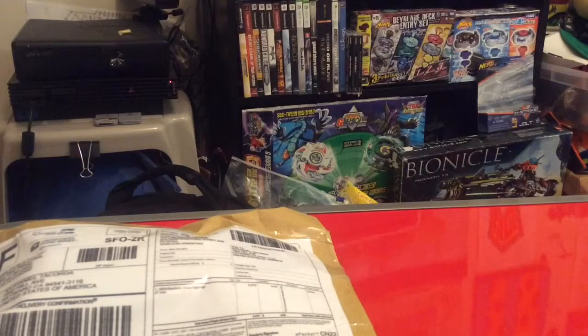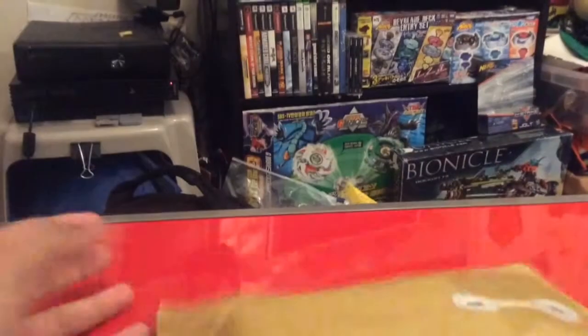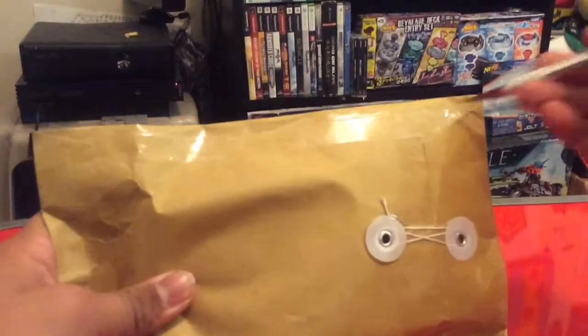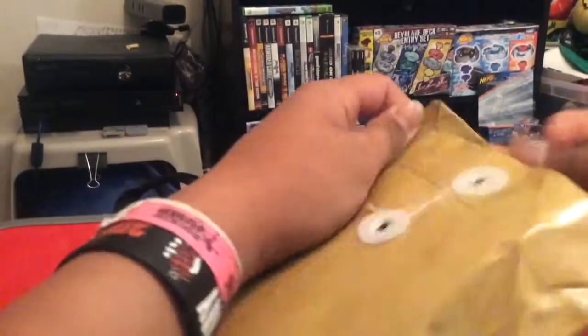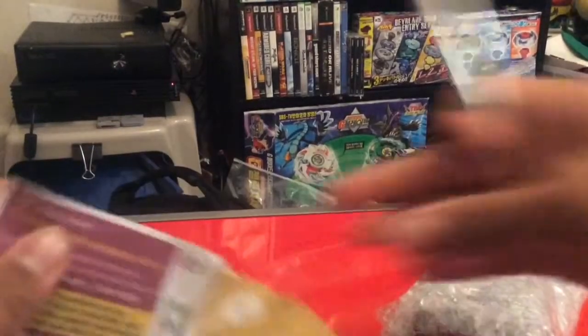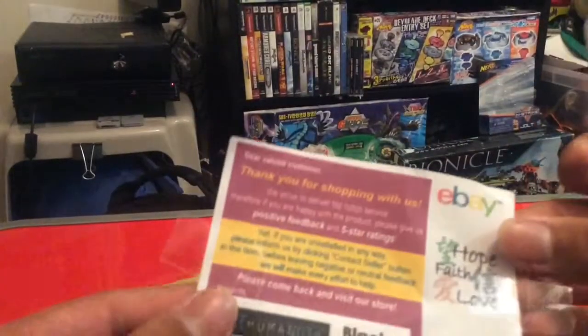Hey, what's up — got an unboxing here today. If you're a Beyblade fan you'll probably recognize this type of packaging. I just ordered a Beyblade from Hong Kong. I believe this is my Omega Drago... oh no it's not. Looks like I got my Capricorn here — pre-hybrid wheel.